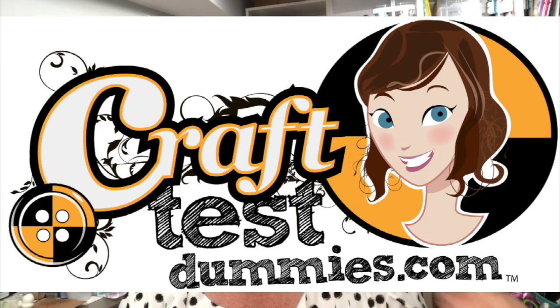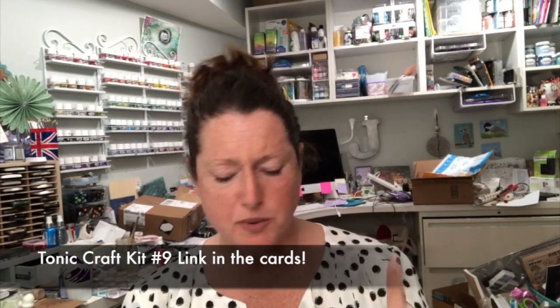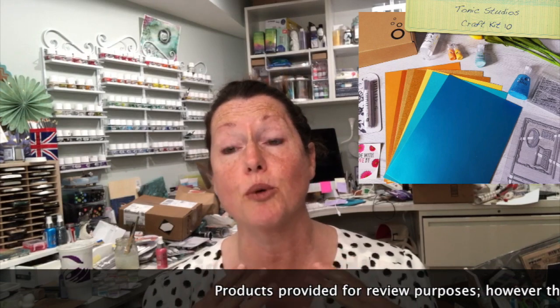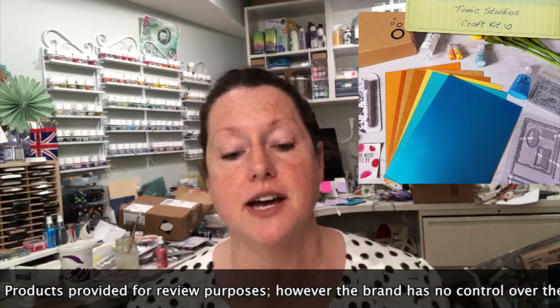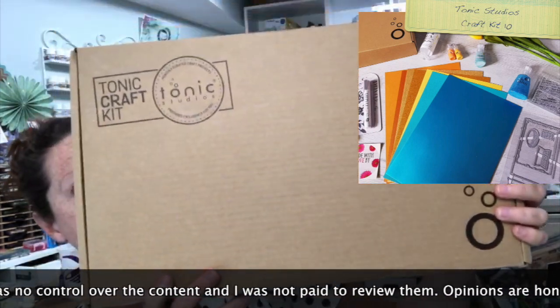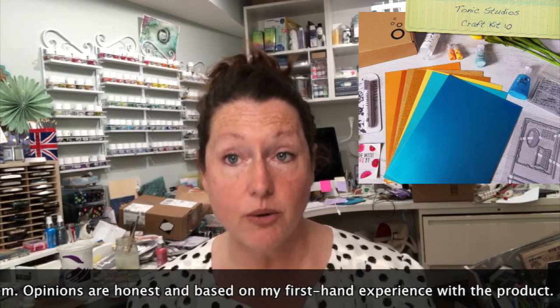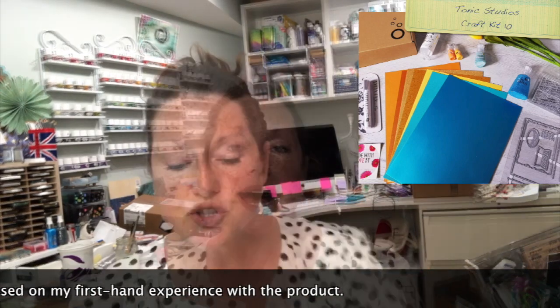I just got this Tonic Craft Kit and I thought I would share the unboxing with you. A couple of weeks ago I shared one of the kits that came in the magazine and some of the things I made, and I saw people were really enjoying taking a peek at the Tonic Craft Kit. It just came to me in the mail like this, which is kind of great. It's a nice big box that I'm going to reuse — I have a thing for big boxes. This is a different craft kit than last time, and I believe this one is actually available for sale right now.